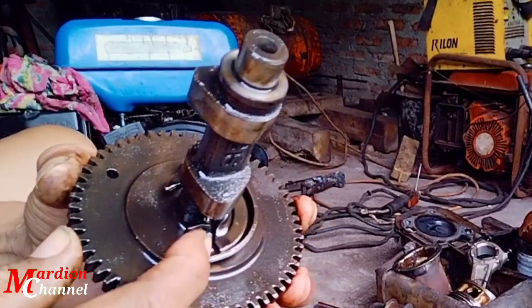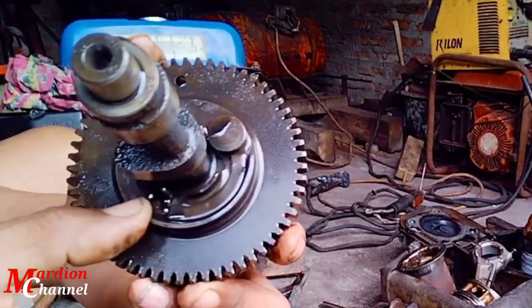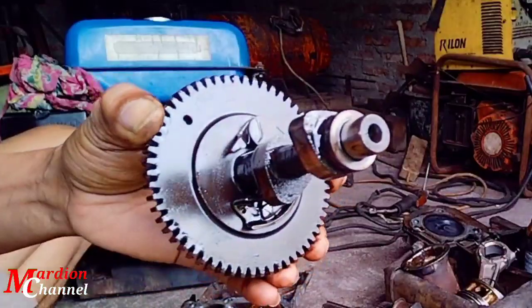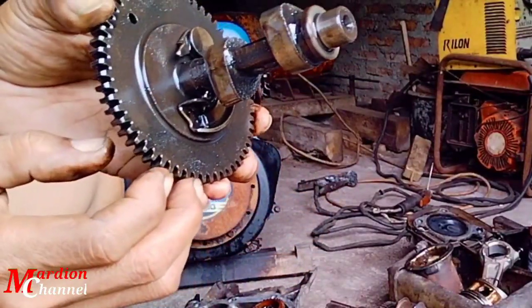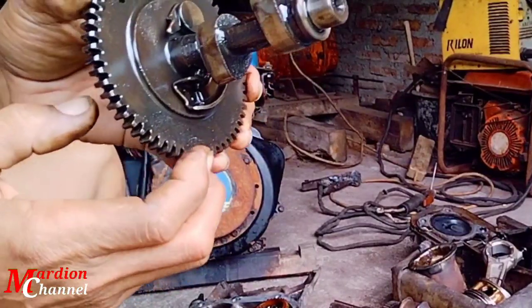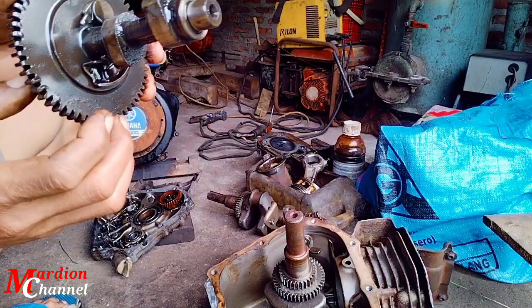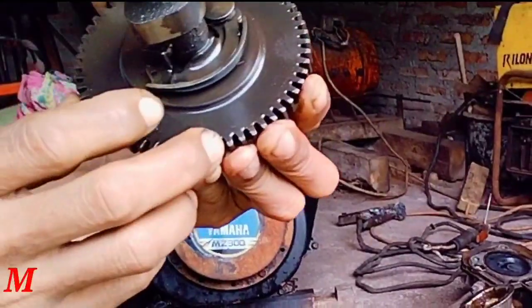Pada noken as ini ada yang namanya dekompresi sahabat. Fungsi dekompresi sendiri adalah saat mesin baru dihidupkan atau baru di-starter, dia mengurangi kepadatan udara di ruang bakar piston, sehingga mesin akan menjadi ringan saat kita menghidupkan.